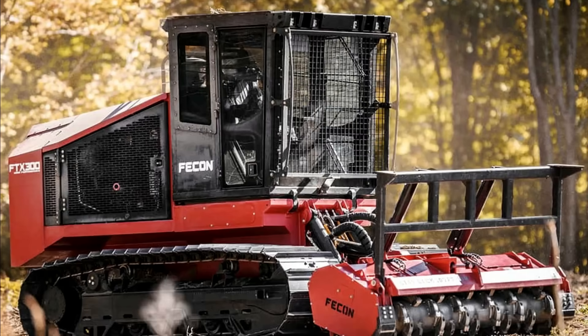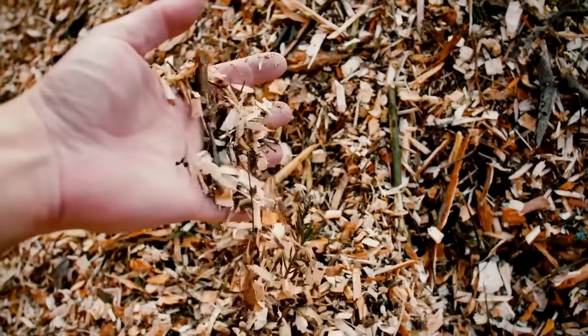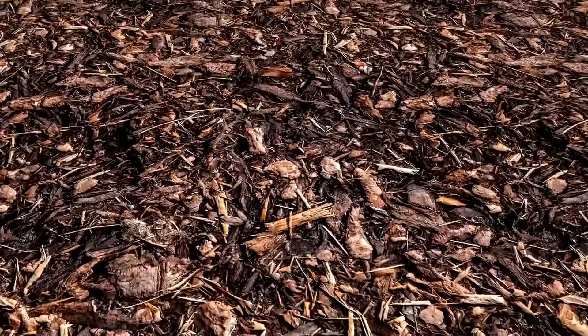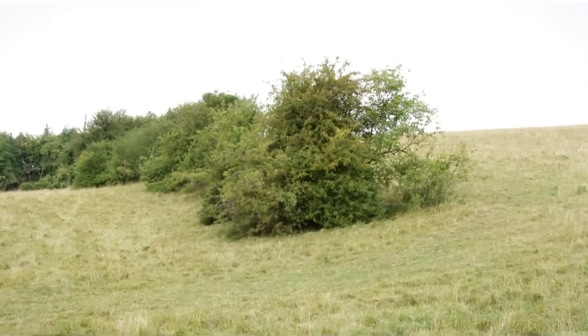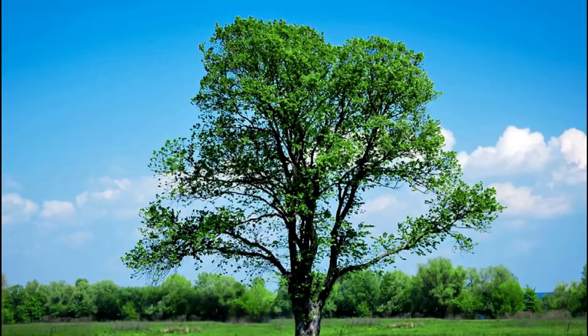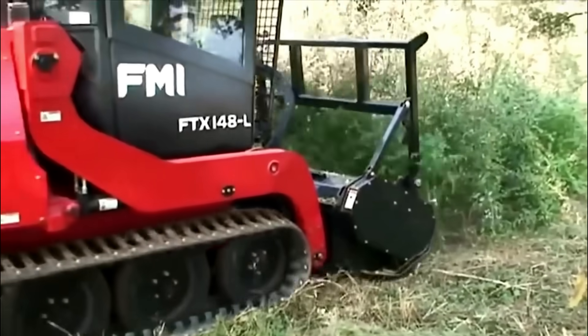Mulching machine. Quite often, the preparation of agricultural land requires the removal of vegetation, such as bushes and trees. But this creates a huge amount of material that needs to be cleared up.